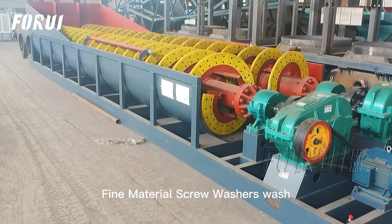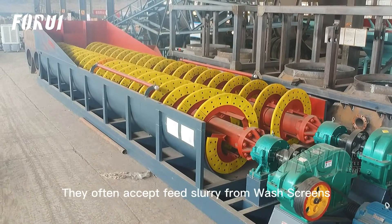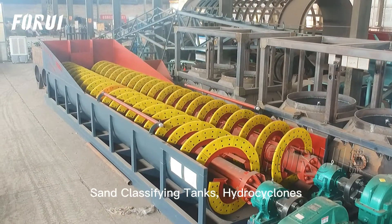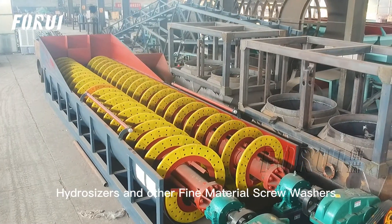Fine Material Screw Washers wash, classify, and de-water solid material in one machine. They often accept feed slurry from wash screens, sand classifying tanks, hydrocyclones, hydrocizers, and other fine material screw washers.